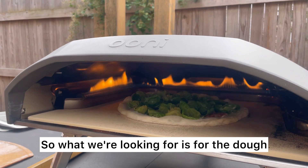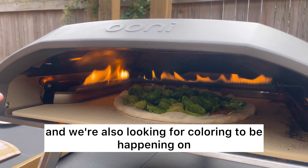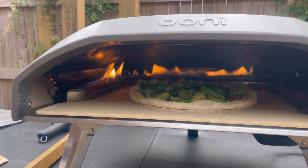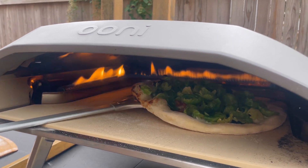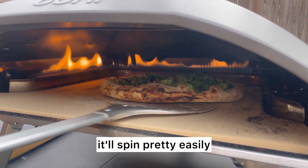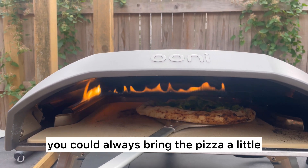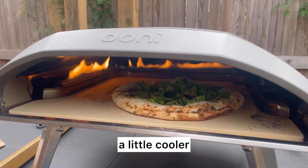We're looking for the dough to release from the stone, and we're also looking for coloring to happen on that back left corner, which happens to be the hottest part of the Ooni oven. It's actually ready to turn now, so we're gonna spin that around. If you waited long enough it'll spin pretty easily. If things are happening a little too quickly in that back corner, you could always bring the pizza a little bit closer to the front of the oven, which is cooler.